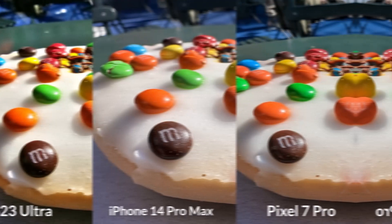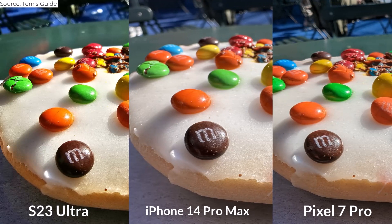Next, we have a couple of M&M cookies for a close-up food shot. The Galaxy S23 Ultra's colors are oversaturated, while the iPhone 14 Pro's and Pixel 7 Pro's shots look more natural. The difference is that the iPhone's image blurs out the background while the Pixel keeps the whole cookie in focus. Samsung loses this round.